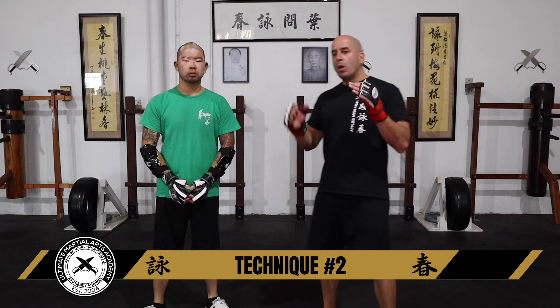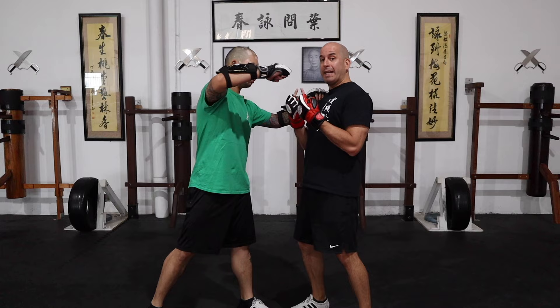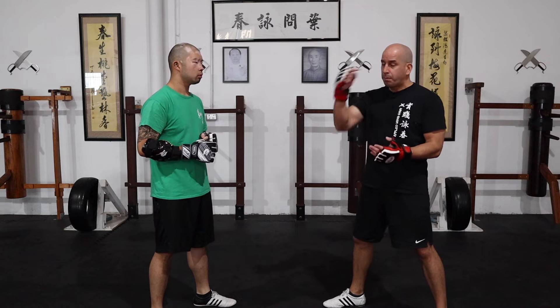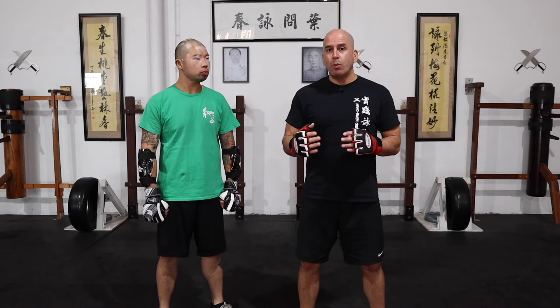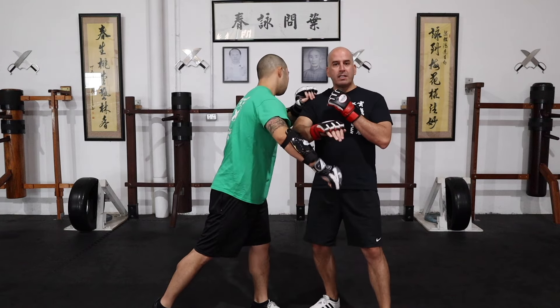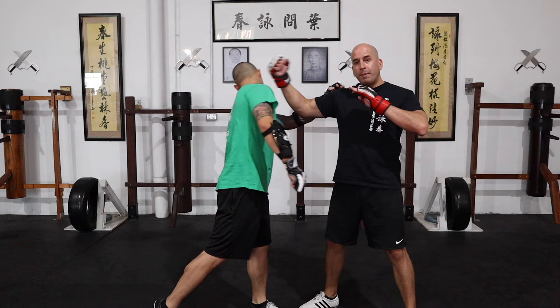Technique number two. This time we're going to redirect using a croissant. The croissant is good to apply when you're on the inside of the person's arm. I'll have Sean pull my shoulder to pull me into him, and that punch is coming straight at me. I like to use a croissant when he's coming in and I wasn't expecting that attack — then I can redirect. When you do the croissant, you're redirecting, so if he comes and punches, I can redirect and then come in with that back fist.